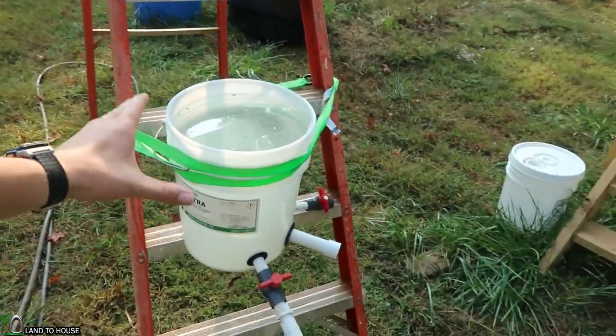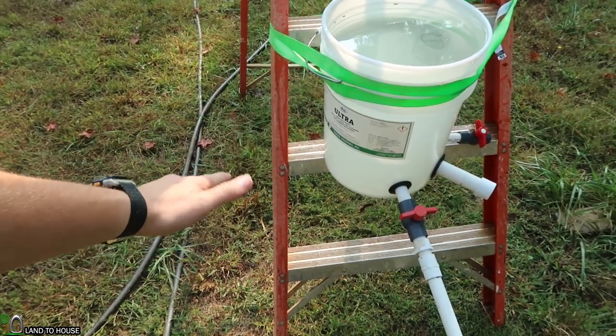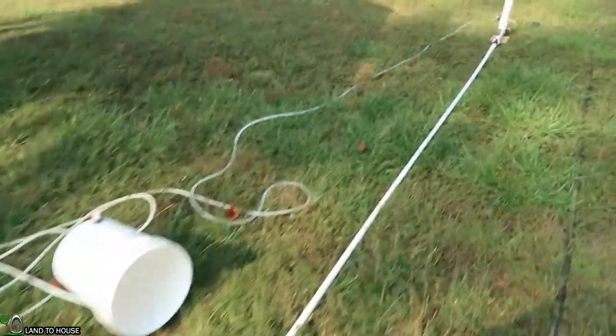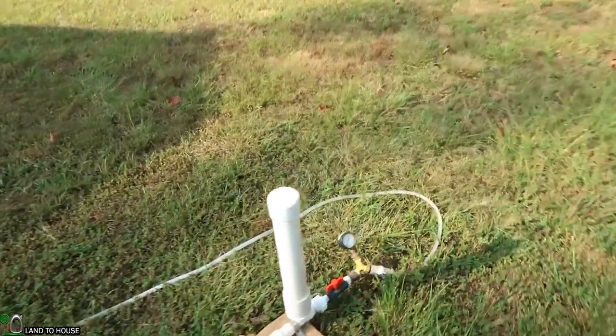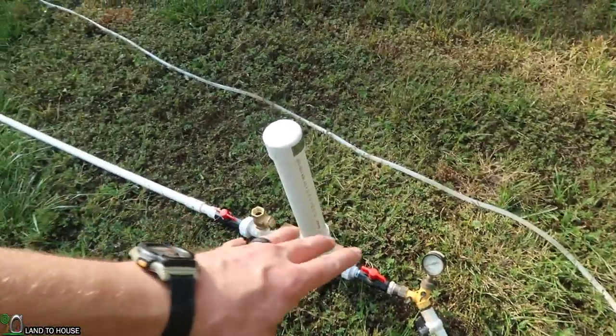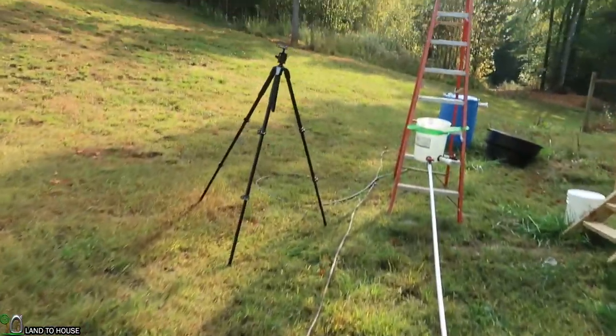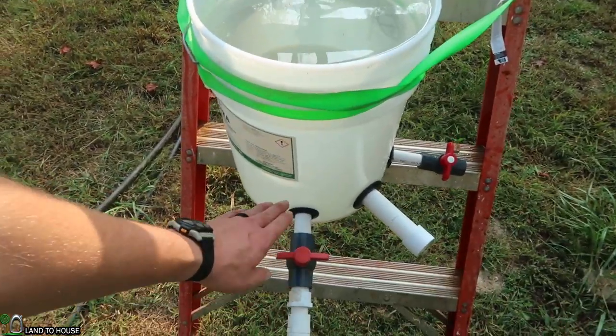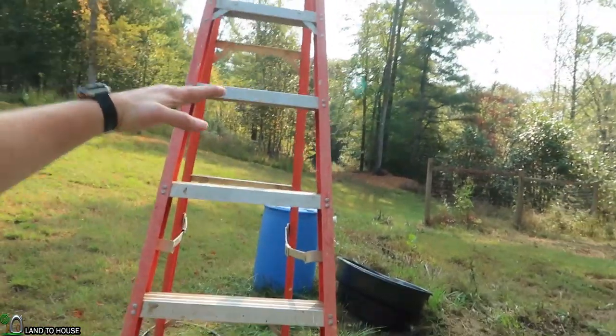In today's Ram Pump test, I'm going to be seeing what the head pressure to water usage ratio is. I've got a 5-gallon bucket as my water source on the second step, which is approximately 2 feet. The 3/4-inch drive pipe will come down here, dropping 2 feet to the pump. I'm going to get a pressure reading and also time how long it takes for the Ram Pump to drain the water until the pump stops. Then we'll be moving up 2 steps at a time to see the difference in pressure and drain time.